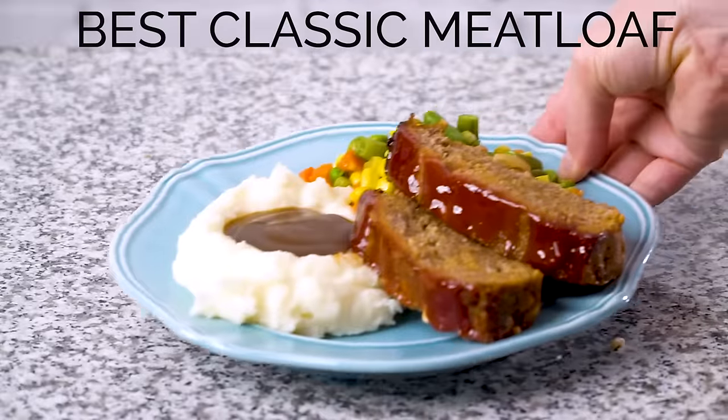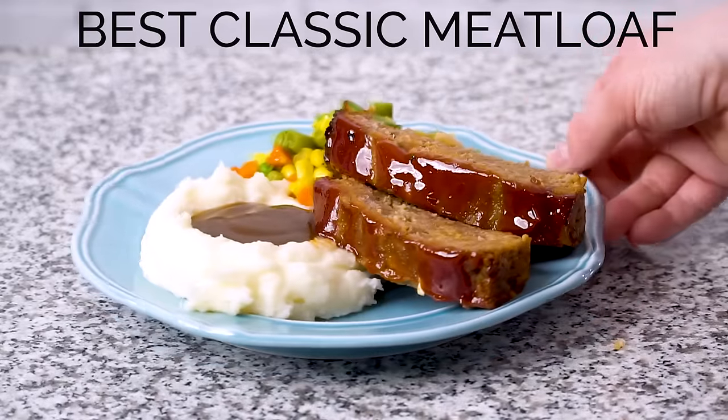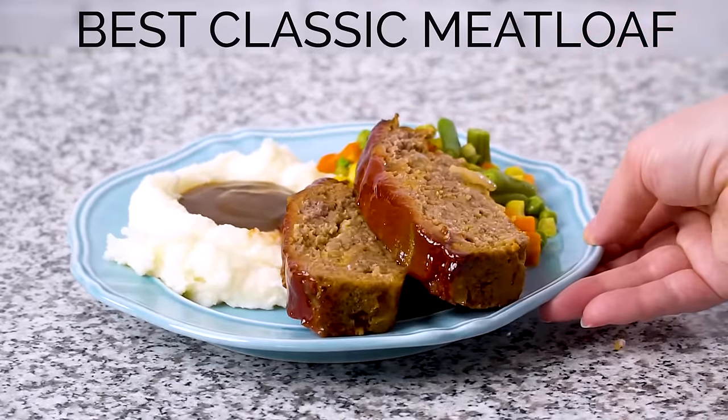Hi everybody, I'm Amanda Finks and I'm getting ready to show you how to make my recipe for the best classic meatloaf. This recipe is huge right now — it's got tons of rave reviews and people keep coming back to make it over and over again because it's that good. This is a classic meatloaf made with ground beef and breadcrumbs and a sweet and tangy ketchup-based glaze on top, just like Mom used to make. Let's get started.